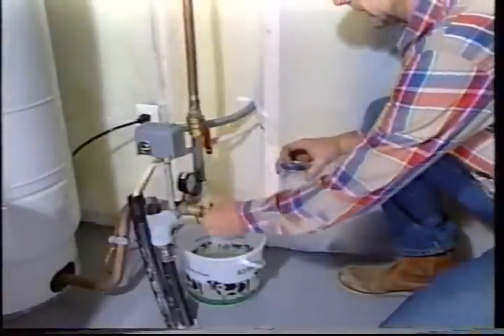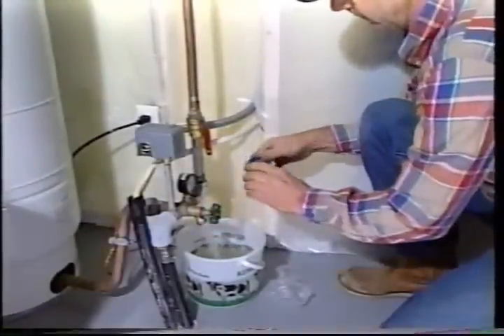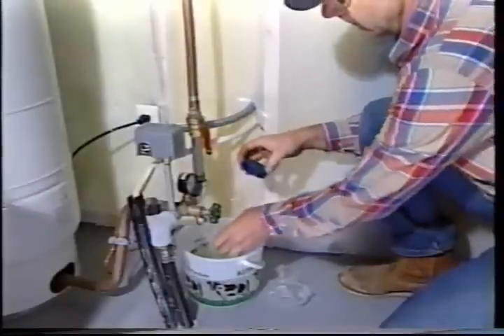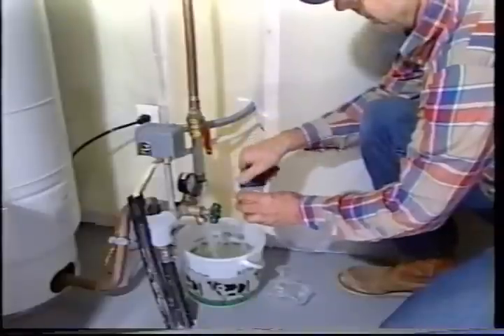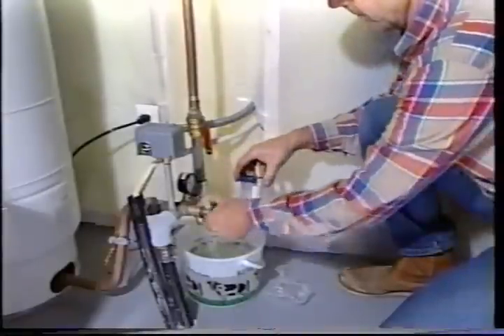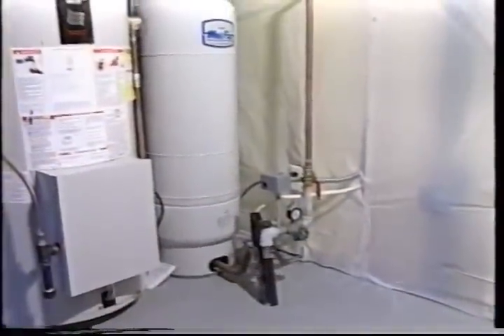Homeowners need to check their water systems from time to time. An annual water test is a good idea, and most water labs will provide sample bottles and instructions. Every few years, a professional contractor should be called in to check that the pump, pressure tank, and conditioning equipment, if you have any, is working efficiently.